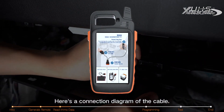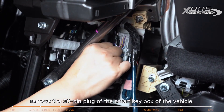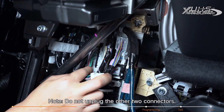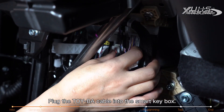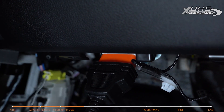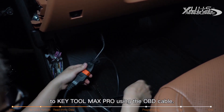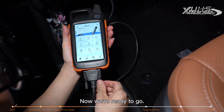Here's a connection diagram of the cable. First of all, remove the 30-pin plug of the smart key box of the vehicle. Note: do not unplug the other two connectors. Plug the Toyba cable into the smart key box, connect the OBD port of the BA cable to the vehicle OBD port, then connect the BA cable to KEYTOOL Max Pro using the OBD cable. Now we're ready to go.